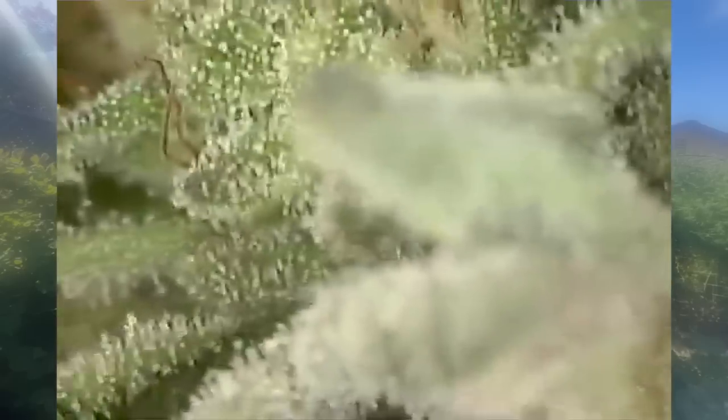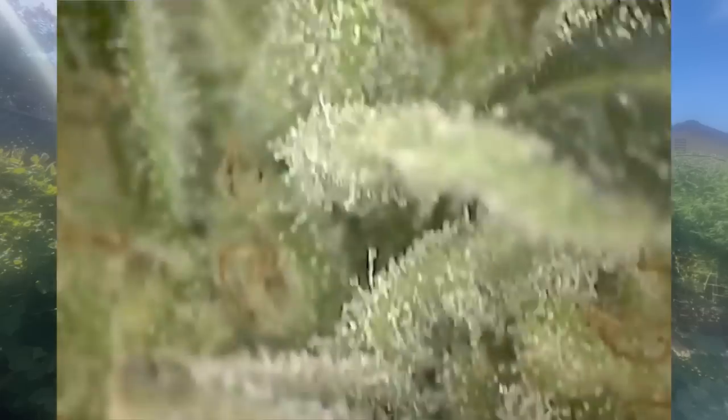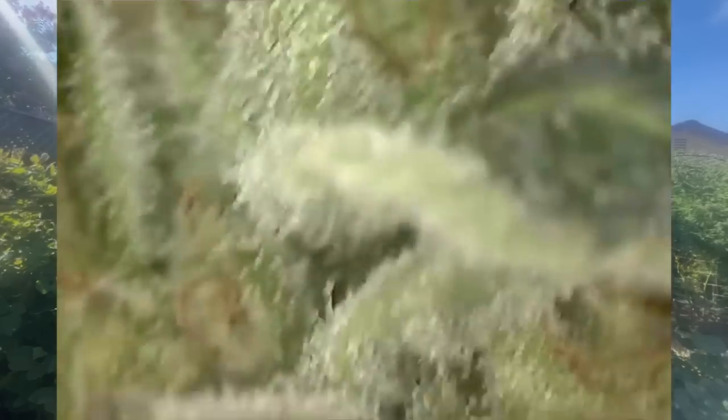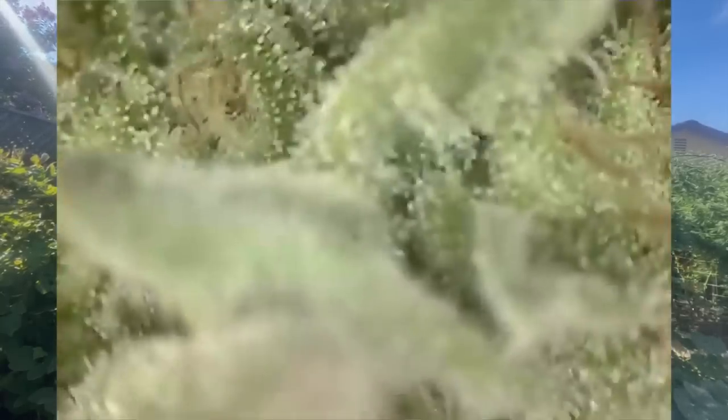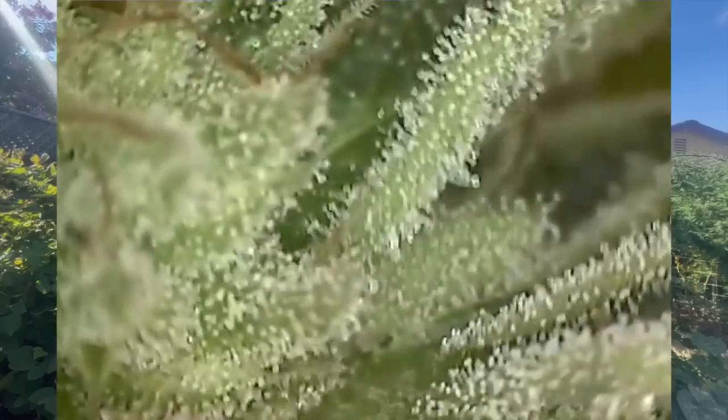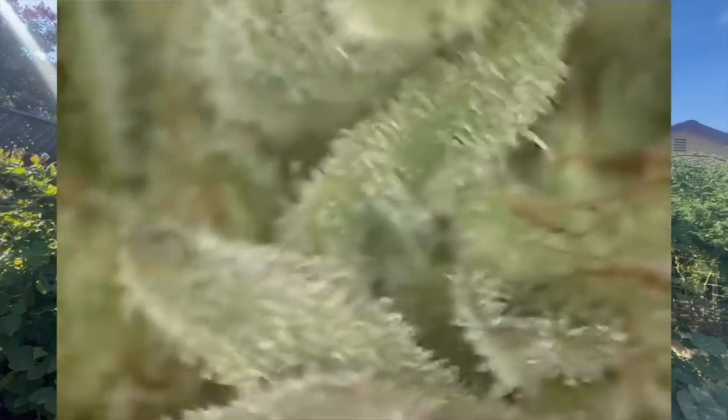Right now there's not enough amber. When I see about 10–20% amber trichomes, that's usually when I like to pull my buds. Right now I'm not seeing any amber, but I am seeing a lot of milky ones — that's the second stage. Clear, then milky, then amber.